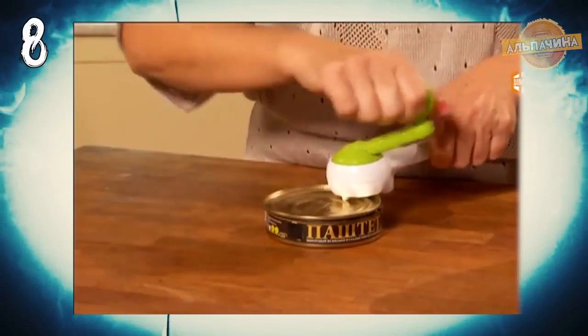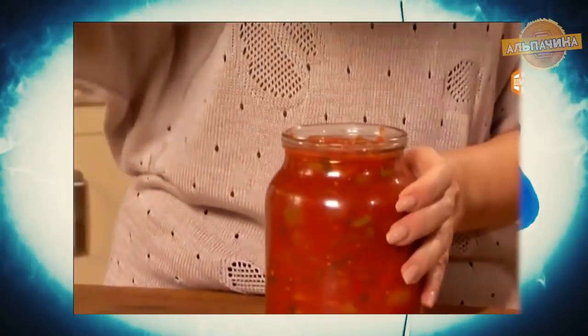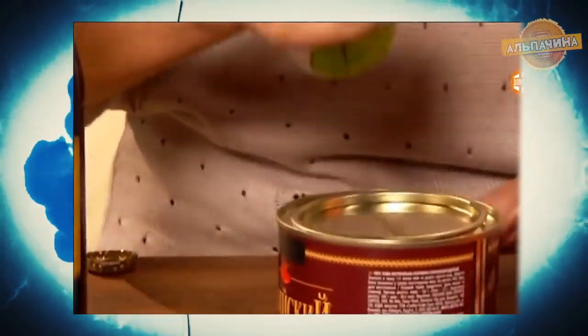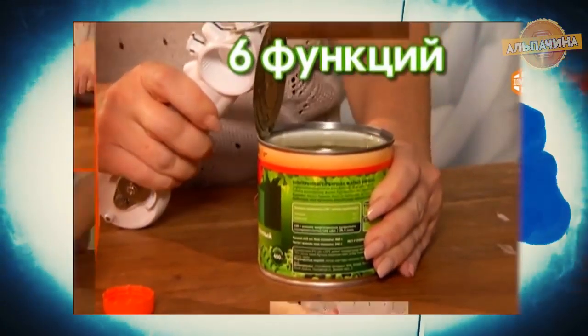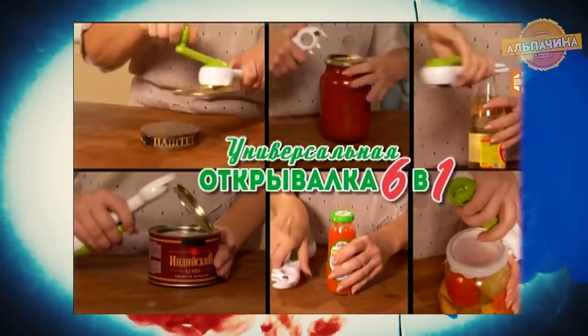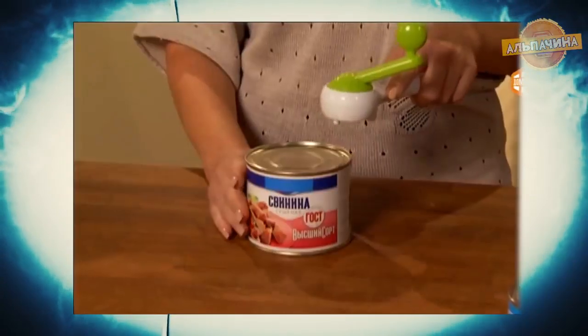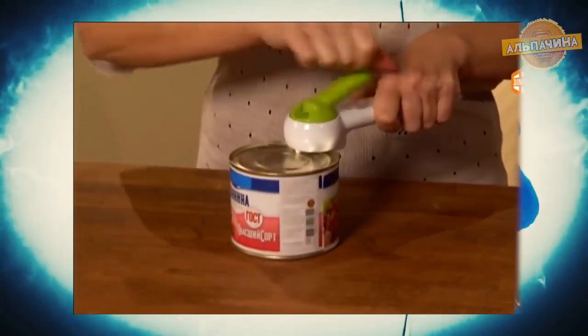Универсальный нож-открывалка 6 в 1. Очень удобная универсальная механическая открывалка для любых консервных банок. Открывая стеклянные и консервные банки, легко справляется с различными пробками, в том числе и с пластмассовыми. Такая штуковина пригодится на каждой кухне, поскольку сочетает в себе максимум комфорта, миниатюрные размеры и стильный внешний вид. А главное, теперь вы навсегда забудете о сломанных ногтях, ранах и разлитом на пол содержимом.